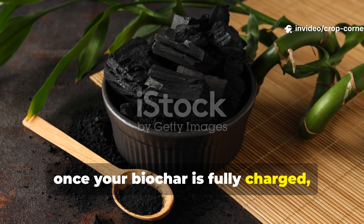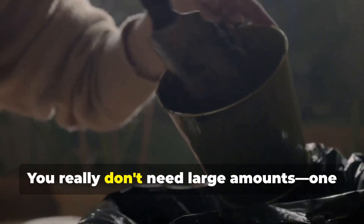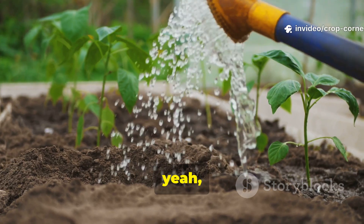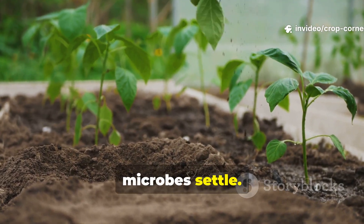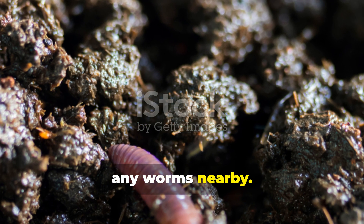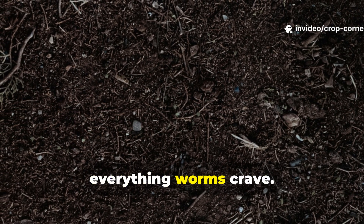Once your biochar is fully charged, it's ready to apply. Sprinkle it evenly onto your garden soil and gently mix it into the top couple of inches. You really don't need large amounts — one cup per square foot is more than enough for visible results. Be sure to water it in well to help the microbes settle. Within hours, you can expect worm movement if there are any worms nearby. The biochar creates pockets of oxygen, moisture, and microbial food — basically everything worms crave.